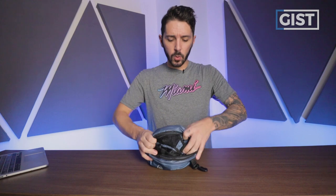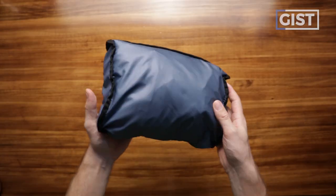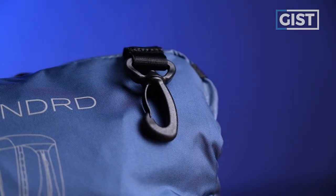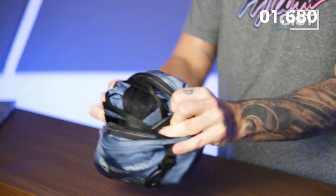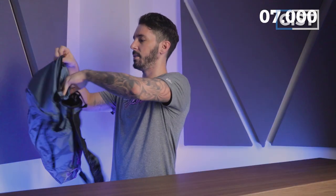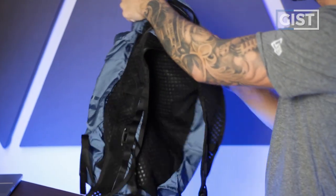Let's talk about the actual compressible day pack. When compressed, it's a pretty small, compact size. It's got a little hook so you can hook it onto the outside of your backpack or anywhere. And going from packed to unpacked is pretty easy — just sort of do one of these. In about 4.5 seconds, close this guy, and voila, you've got your backpack.